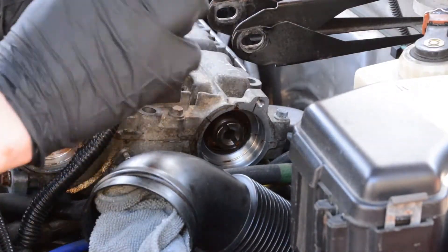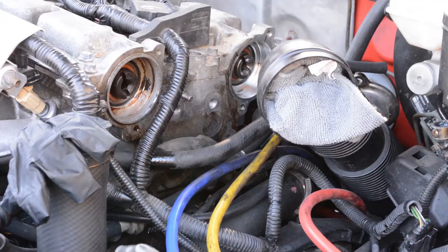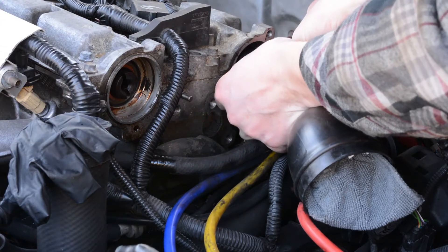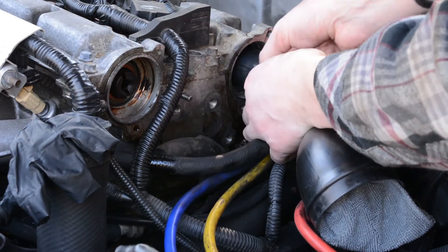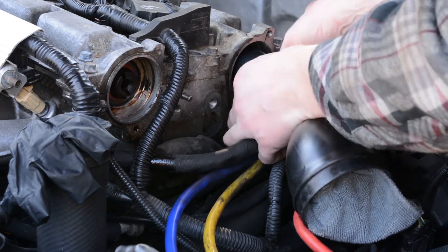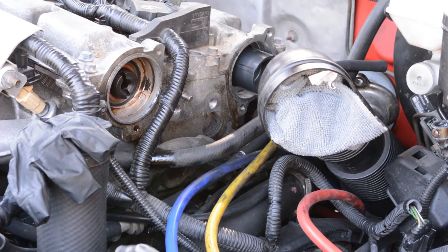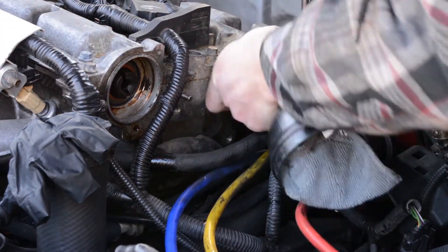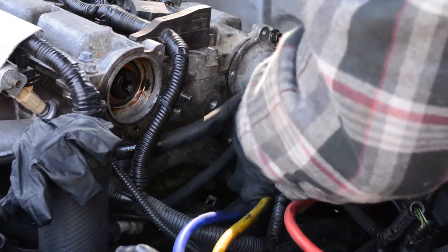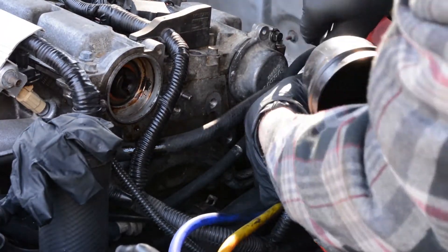The exhaust cam seal is the same procedure as the intake cam seal, and once you're done with that you can reassemble everything. Remember that wheel — it should only go on one way and seat right into those locator markings. Don't over-tighten it. I made sure my cams were locked so nothing spun, and just snugged it up like it was when I took it off. After that, install your dust cap, the bracket for the upper mount, all those other brackets, and everything else goes back the way you took it apart.